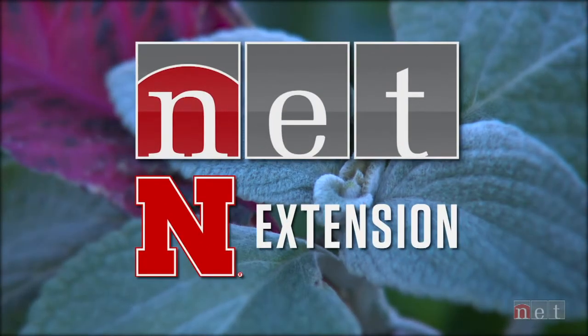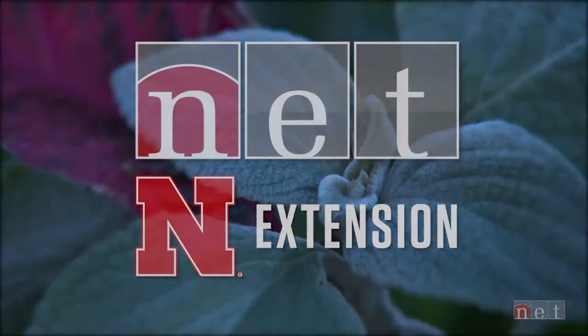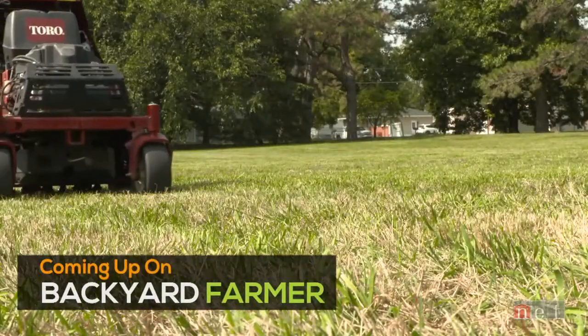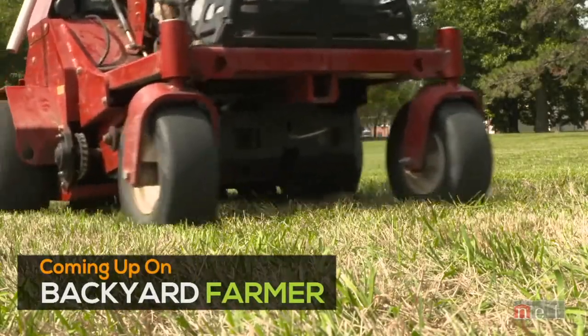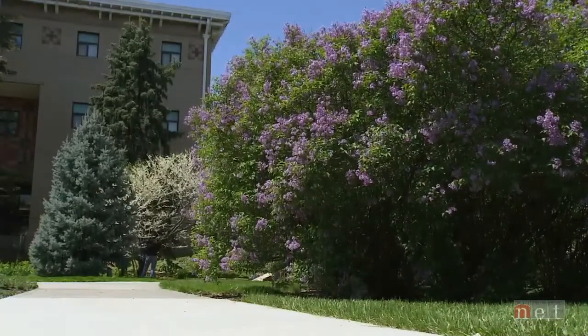Backyard Farmer is a co-production of NET Television and Nebraska Extension. Tonight on Backyard Farmer, we'll aerate the lawn to help it thrive this fall, and we'll show you how to store chemicals properly. That's all coming up next, right here on Backyard Farmer.